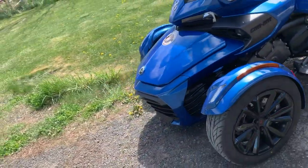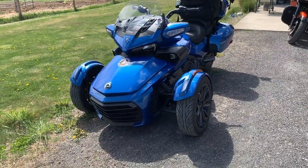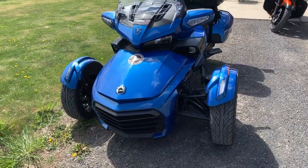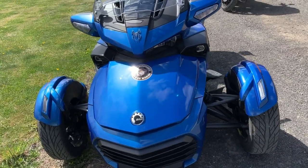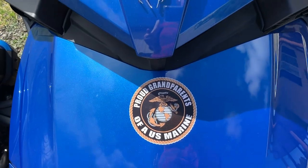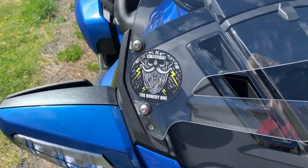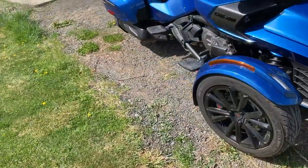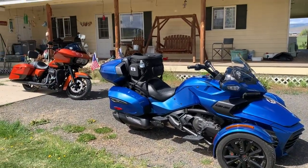I often refer to this as my dad's lawn mower because my dad had a riding mower when I was a kid and this looks an awful lot like it — I'm sure he'd be laughing about that. Our oldest grandson is a Marine, so I got a sticker to represent him, and then a sticker to represent all of you. I hope you enjoyed our little video and enjoy the ride we call life.